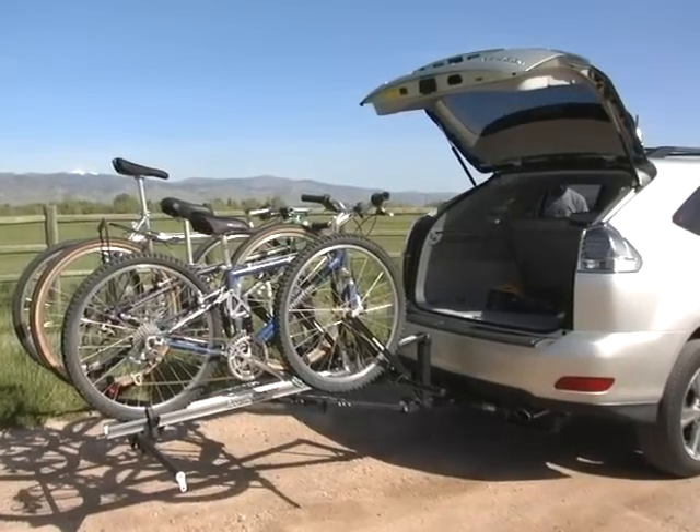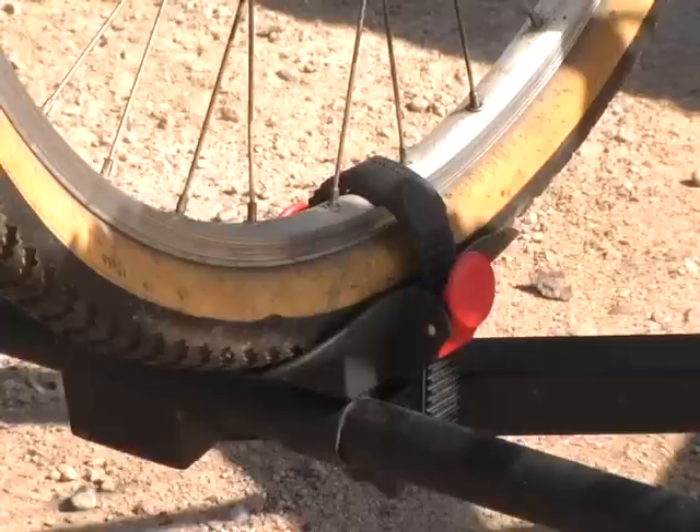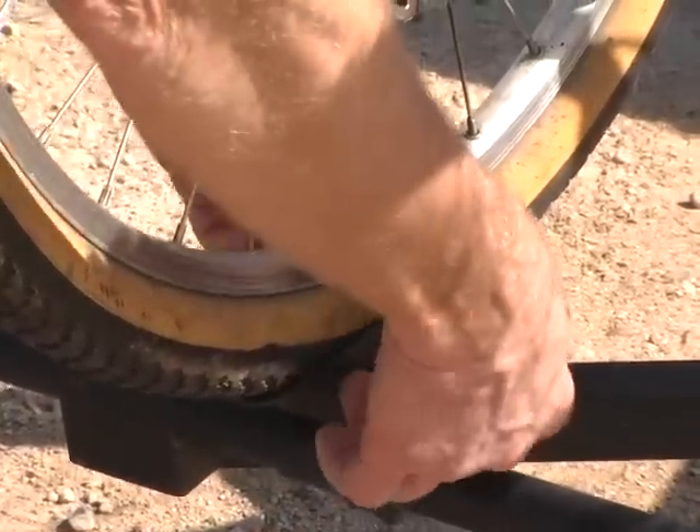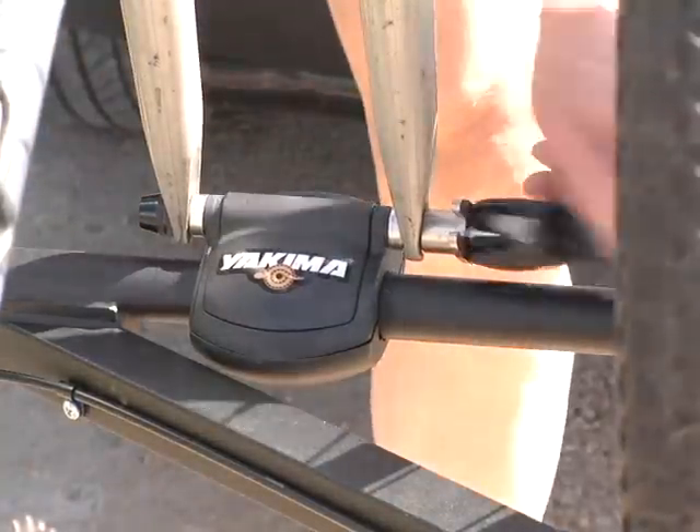The rear interior of the vehicle can easily be accessed with or without bikes on the carrier. The close-to-the-ground load position of the carrier allows each bike to be accessed individually, regardless of its position on the carrier.